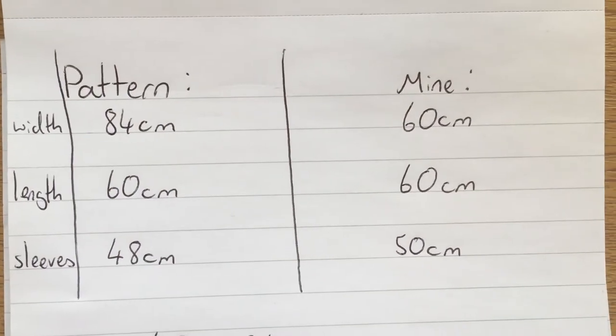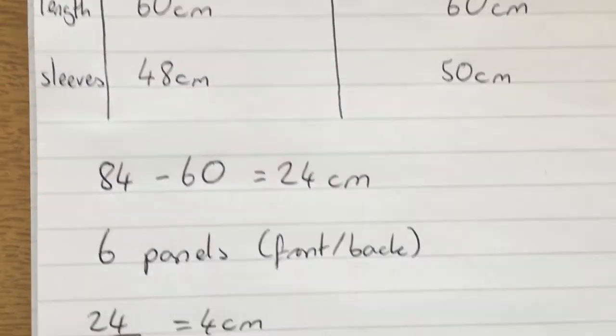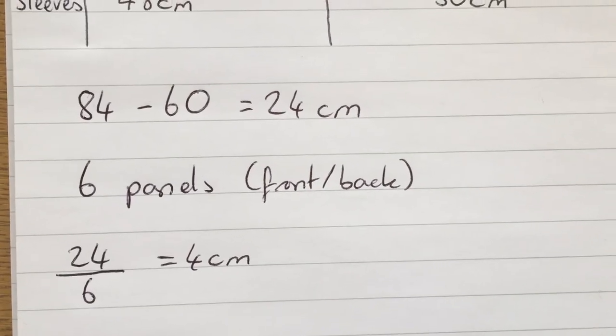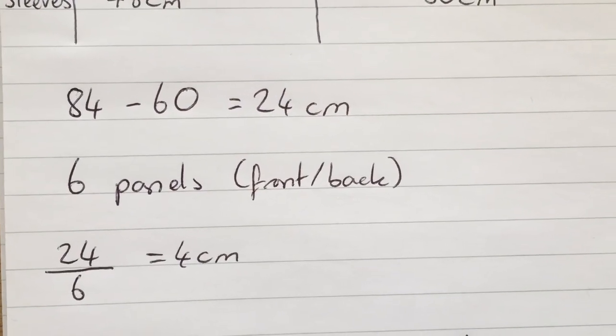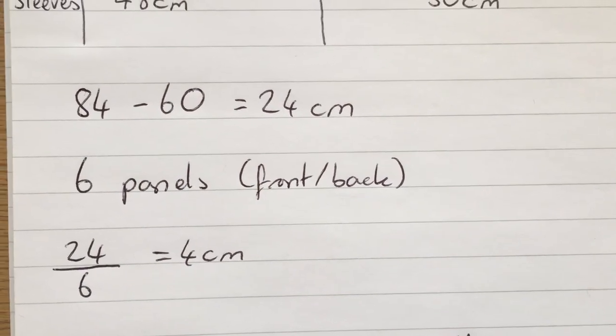The only real difference was between the widths, with the original pattern being much bigger, so I subtracted the width of my jumper from the pattern size to find the difference. Then because the pattern has six panels across, I divided this difference by 6 to get 4cm, which is how much I needed to reduce the width of each panel to make it the same size as my jumper.